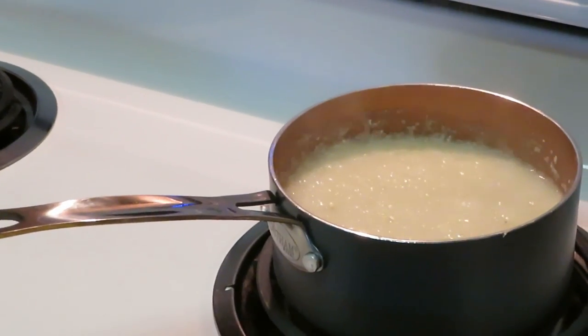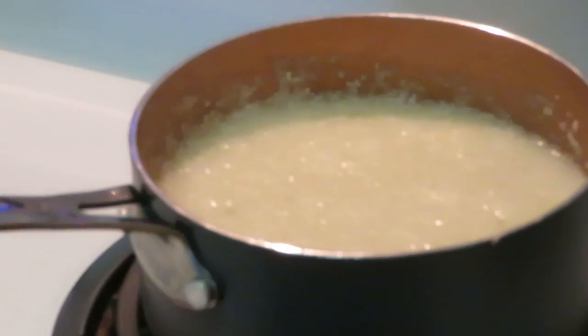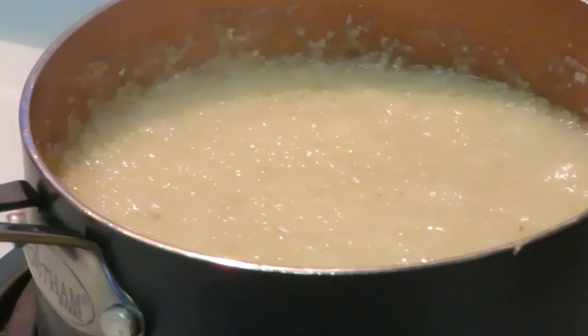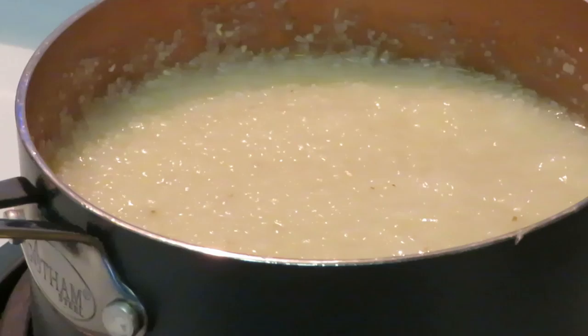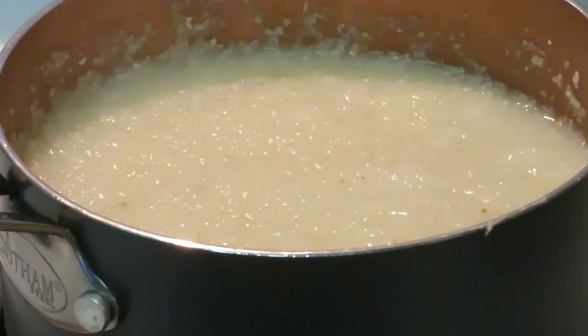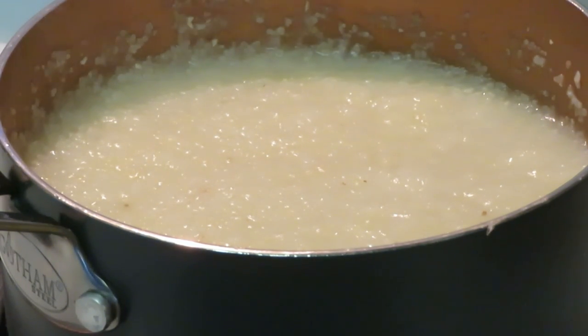You see them grits back there bubbling — them things are hot. You ever been burned by grits? You know it hurts. You do not want to get in a fight with grits; they're hot and they always win. I got the heat off, so they're getting all calm and cooled and collected back there — still hot though.